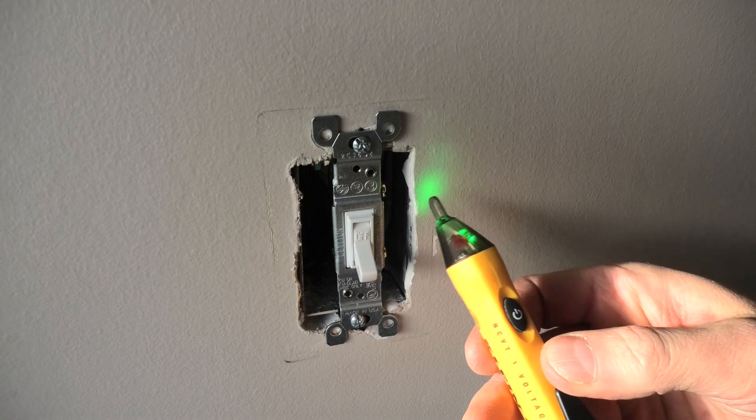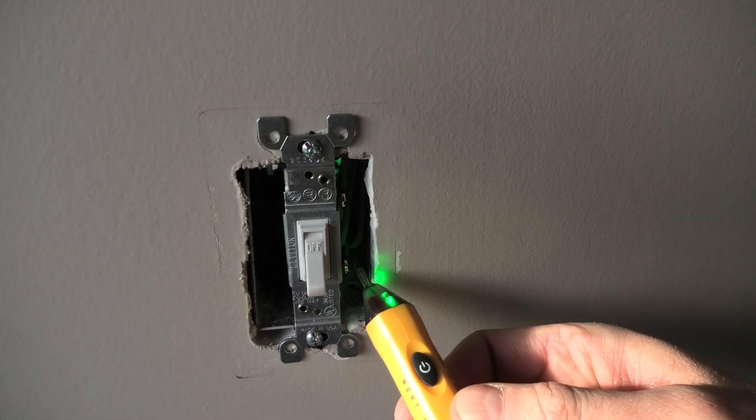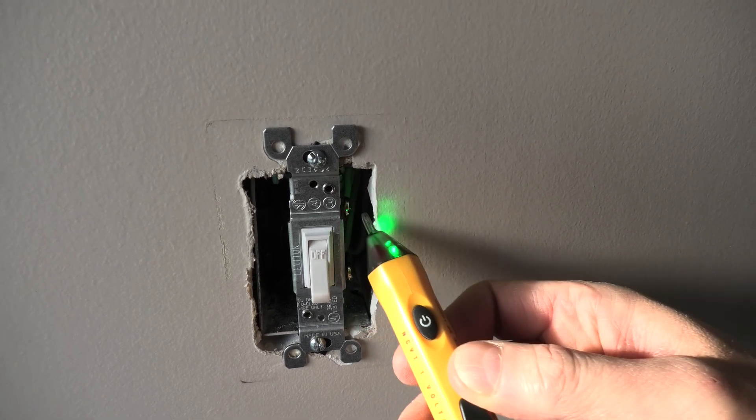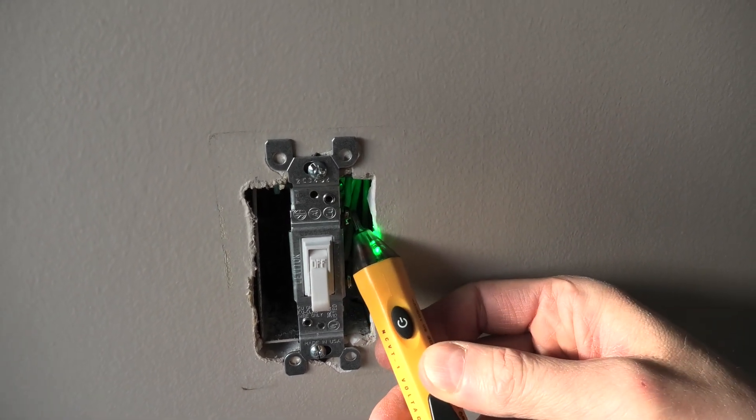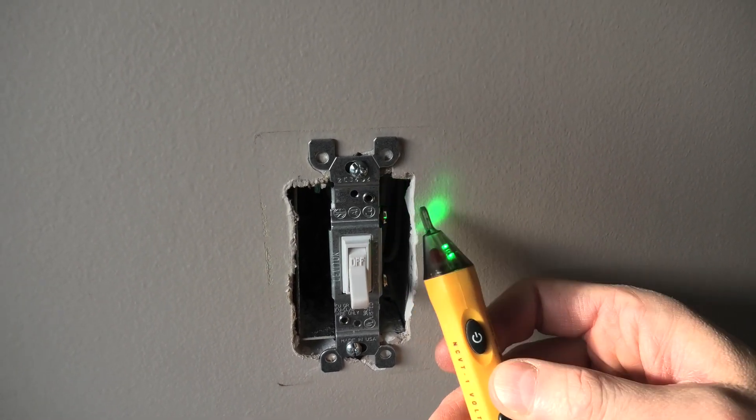Now we have to touch both of these screws with the tip of the tester, and currently we still see the green light. This means that there is no voltage present in the switch.